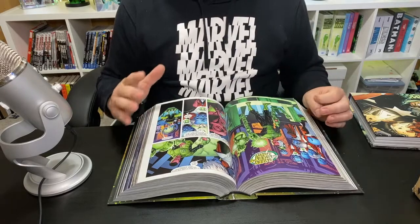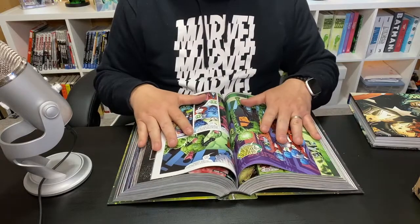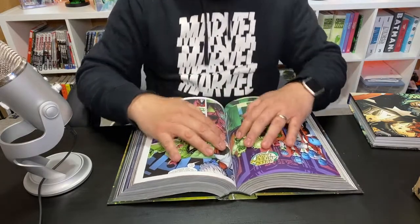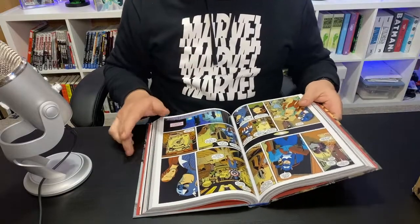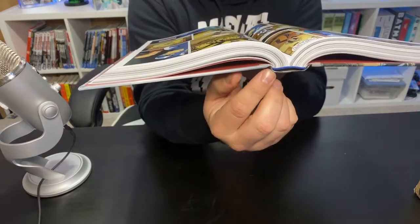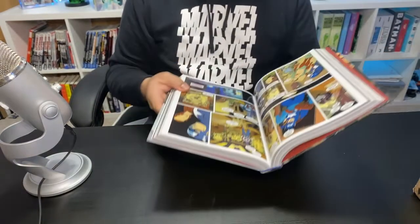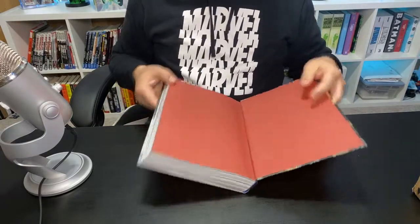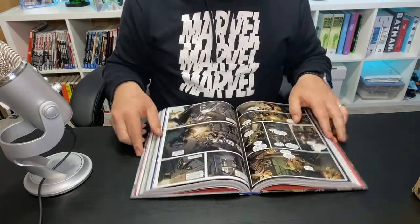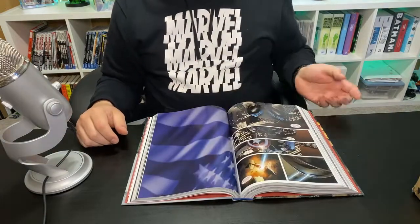You also don't want gutter loss — a term you're going to hear a lot as you get more into Omnibuses. Gutter loss means if your pages were really close together and you can't see what's going on, that's gutter loss. Don't be concerned if your book doesn't have a pronounced eye like the Green Lantern one did. With some of the smaller Omnibuses you won't see it as much, but it is there — it's working.